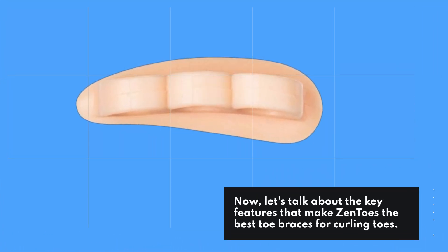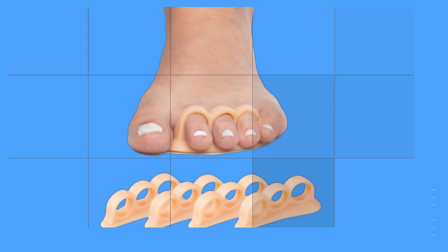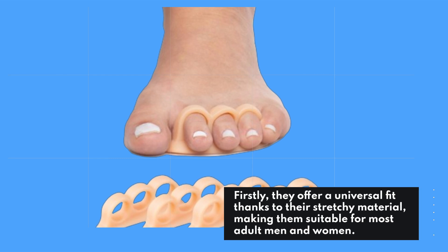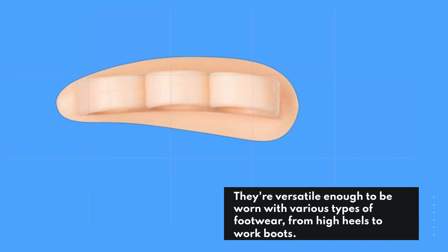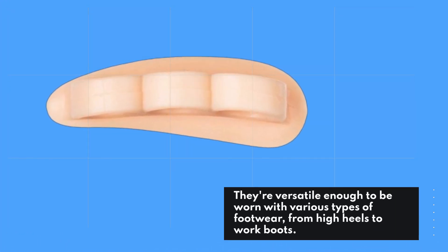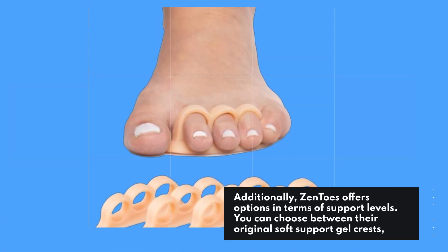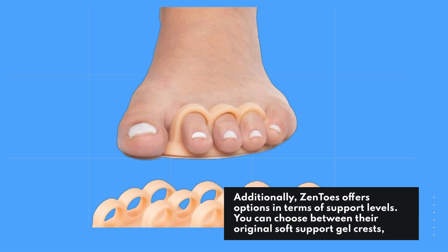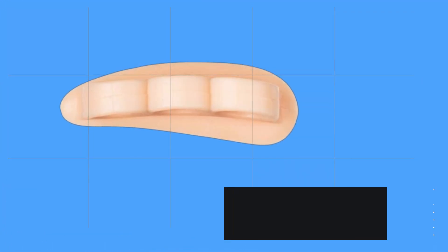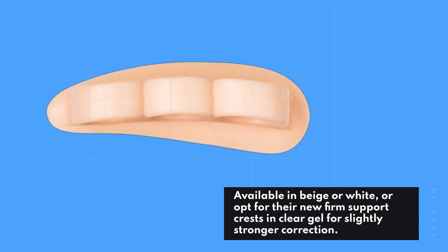Let's talk about the key features that make Zentoes the best toe braces for curling toes. They offer a universal fit thanks to their stretchy material, making them suitable for most adult men and women. They're versatile enough to be worn with various types of footwear, from high heels to work boots. Additionally, Zentoes offers options in terms of support levels — you can choose between their original soft support gel crests, available in beige or white, or opt for their new firm support crests in clear gel for slightly stronger correction.